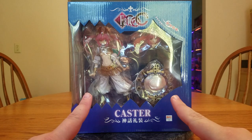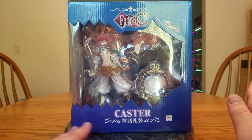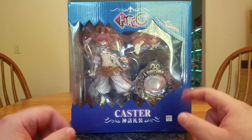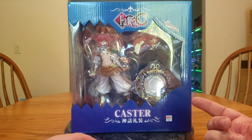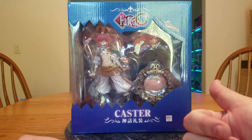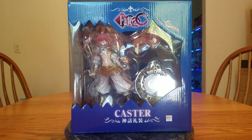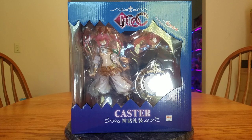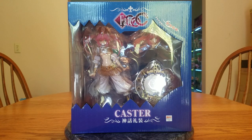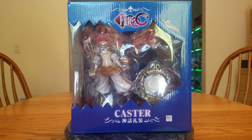I originally ordered her from Ami Ami but as I said couldn't have her from them — I noticed the comment that they couldn't ship to the US after I had her ordered. I sent them an email, they said yeah we can't do that, so they canceled it. I sent an email to Solaris Japan asking if they could ship to the US and they said yes, so they got my business. I ordered Tamamo on February 21st of 2019 and paid 11,774 yen or $109.83. She shipped out on the 13th of September and I received her on the 18th.